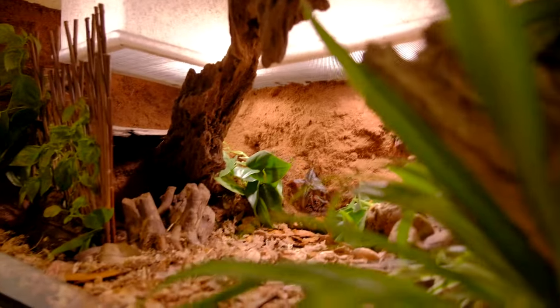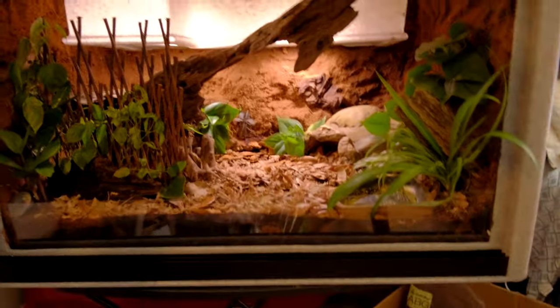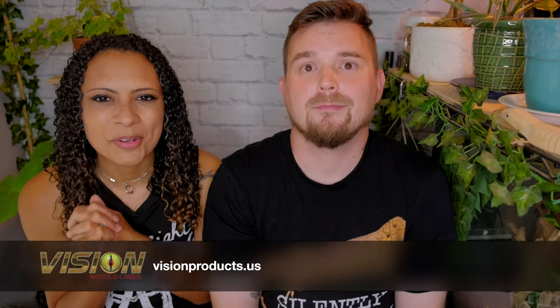If you are doing this for a reptile that climbs, this is going to provide a fantastic climbing space for that animal. We love the way it turned out. We stuck that driftwood right in the background so that it protrudes outwards and attaches to the top, and Sterling loves it. It was a lot of fun. Thank you again to Vision Products for sending us that cage — Sterling has climbing room now, so we're super excited about that.